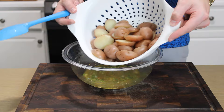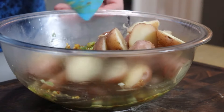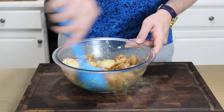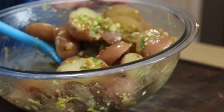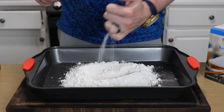Once your potatoes are cooked, drain them, and while they're still nice and warm, go ahead and thoroughly mix them in that mustard vinaigrette. Because they're warm, they'll absorb lots of those flavors. Pop this in the fridge for about an hour to cool off. What I love about this is no dairy, no mayonnaise, so you can leave it out or take it on a picnic without worrying about keeping it cold. By the way, this potato salad recipe is vegan, so long as you don't add feta cheese at the end.